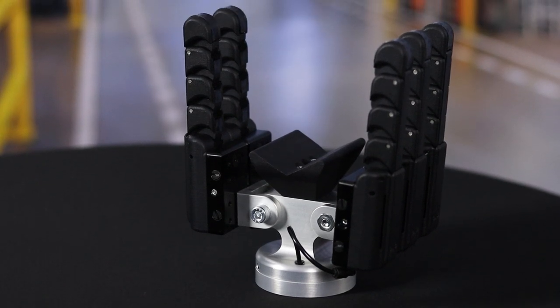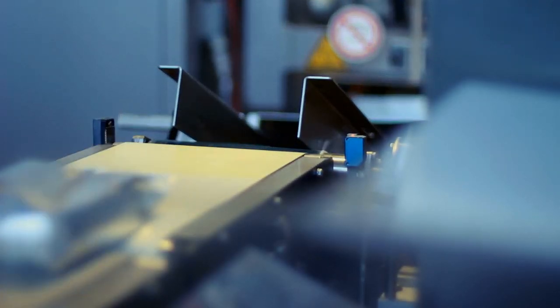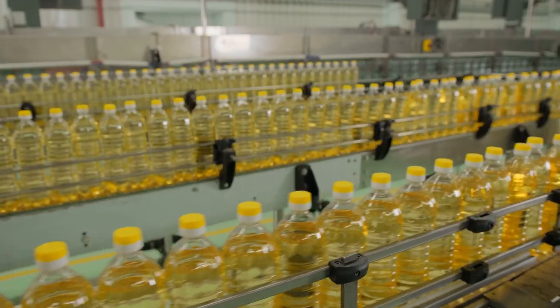Flexion's innovative technology solves many difficult applications, including variable shaped items, irregular shapes, items that are sensitive and can be crushed, loose filled bags, and even items intended for human hands. Contact your Neff Account Manager to learn more about this exciting new product from PHD.